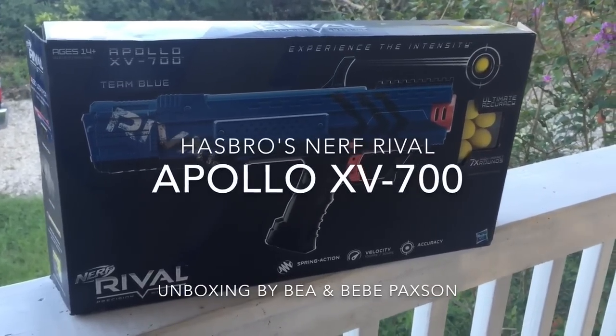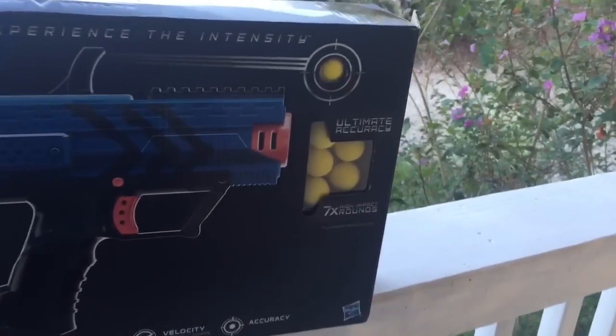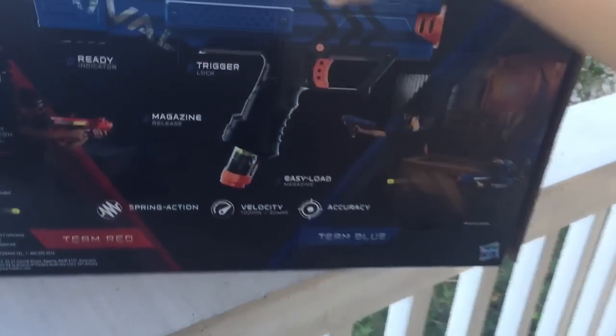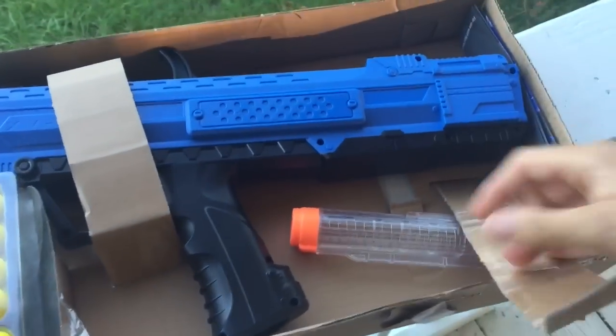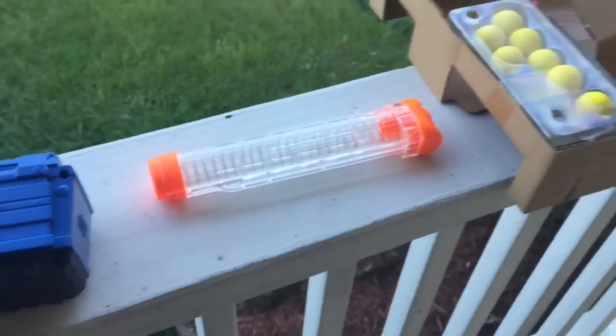To unbox this, we just got this at Walmart for $25 and I ordered online the 12-round magazine that we can use for that too. Comes just like so. So simple. Alright, I'm gonna put that together.